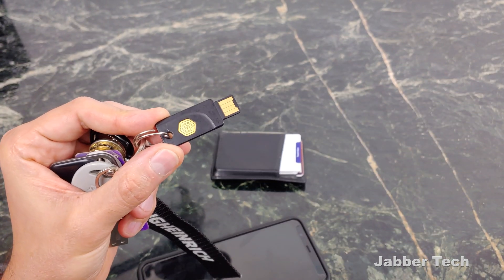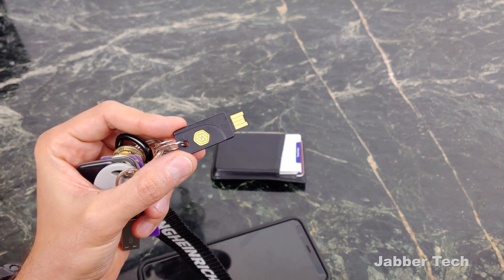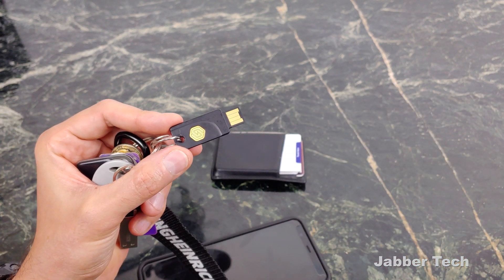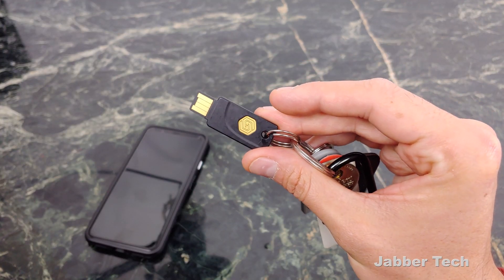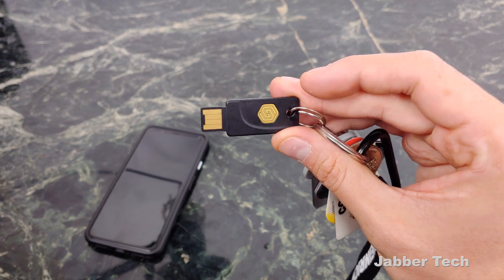I think you'd be doing yourself an injustice if you don't pick up one of these FIDO keys. At only $20, it's a very affordable way to keep yourself protected. Let me know what you guys think in the comments below. I really appreciate you watching — thumbs up, subscribe, and I'll catch you guys next time.